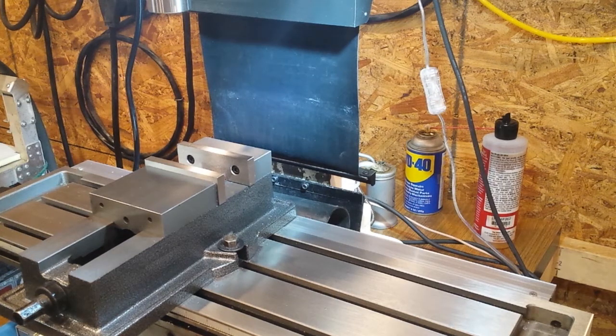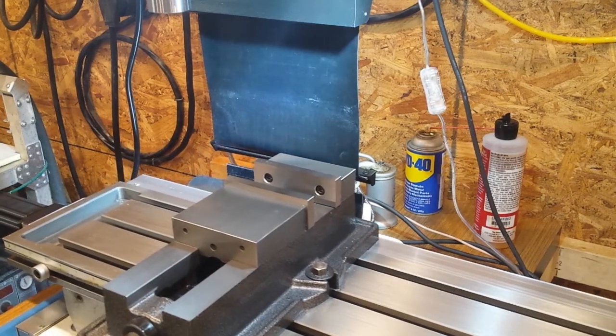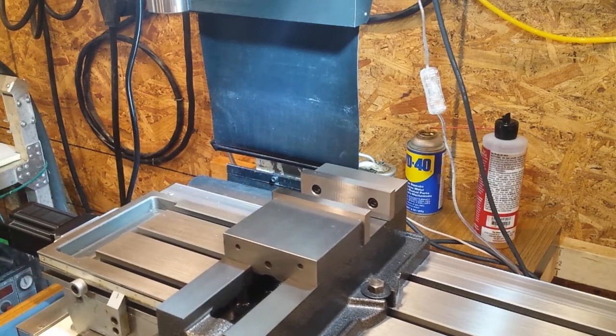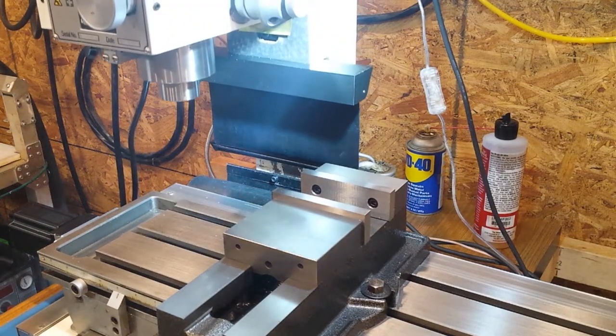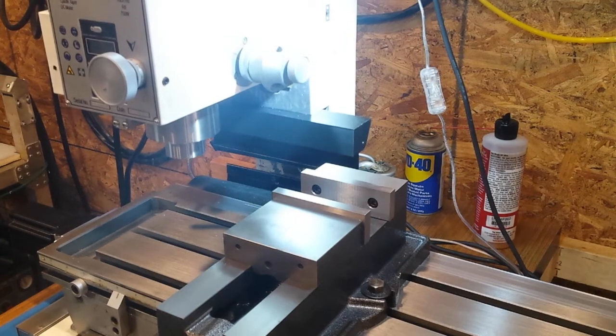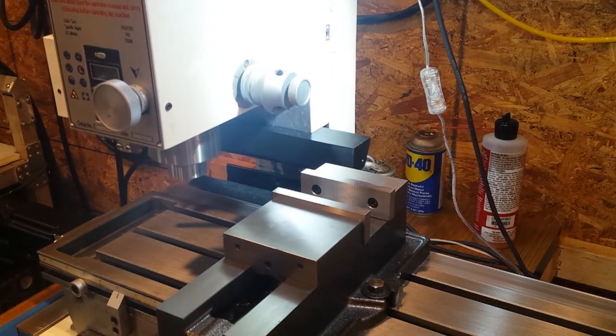If you're doing a job where you're not using a vise, I'll move over to the far left here to simulate that. You can see how with the vise out of the way, you can move down to the full limit that the machine provides. So this is now the bottom of the Z motion.